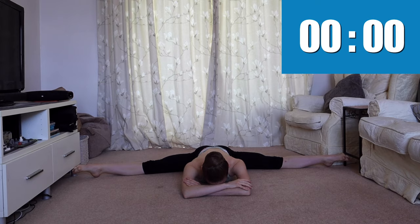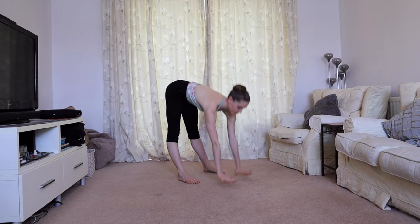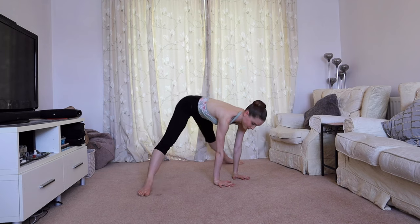Our next stretch is a box split. With the knees facing forwards, shuffle your feet down into a full split. We're going to hold for 30 seconds.